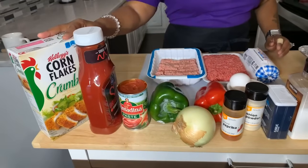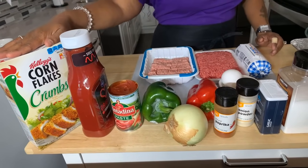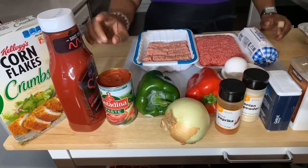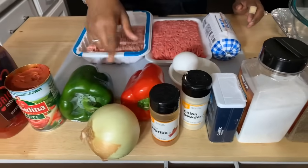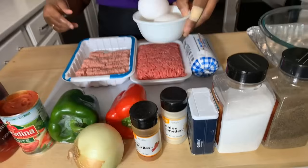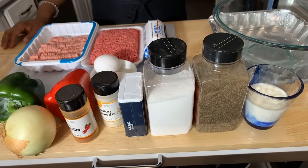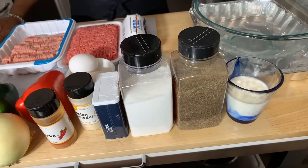Now you're going to need a really interesting ingredient here: cornflake crumbs. Instead of bread crumbs, we're using cornflake crumbs. We're also going to use some ketchup, some tomato paste, beautiful bell peppers, a nice sweet Vidalia onion, two large eggs, and some spices to make that baby taste good — salt, pepper, garlic and onion powder, paprika, and a little bit of milk.